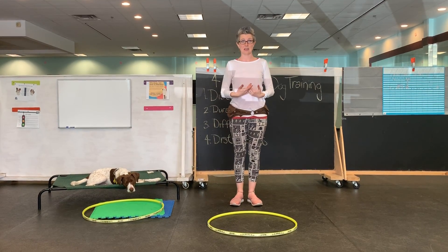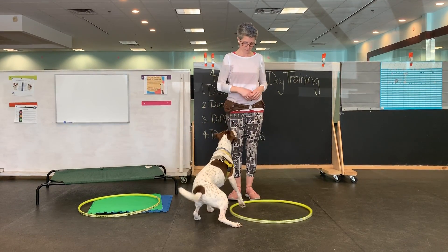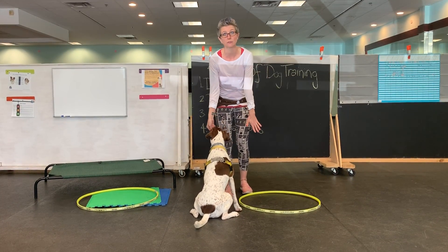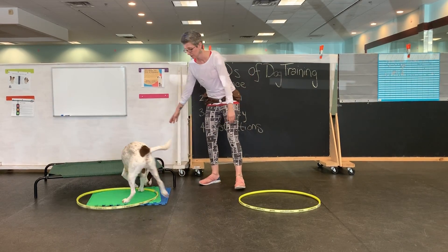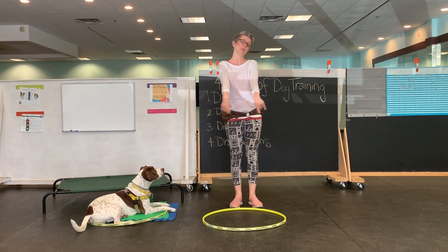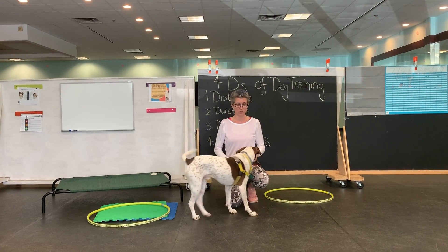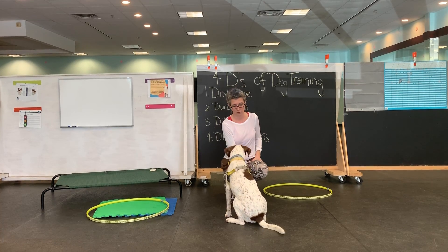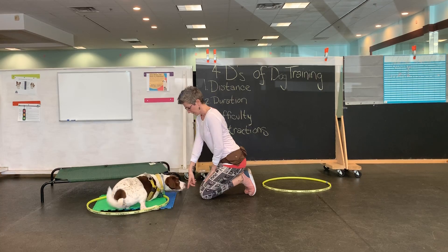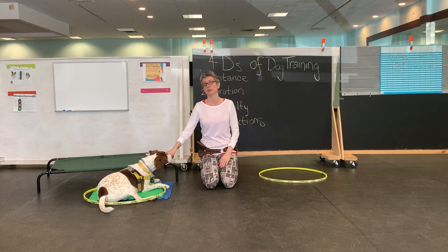If you were to ask your dog to sit, they are likely to come right here in front of you. Captain, sit. So he's trying to get into my front and get my attention. This is called the primary reinforcement zone. The primary reinforcement zone tends to be about this size, right in front of you — everything we've done with our dogs so far: touch, sit, down, even go to bed.